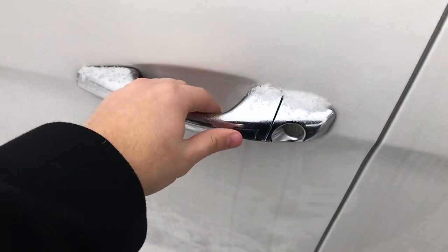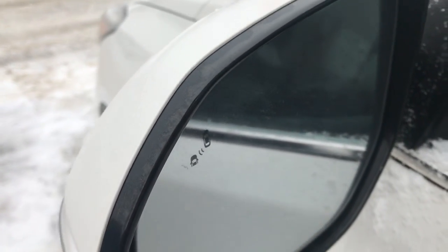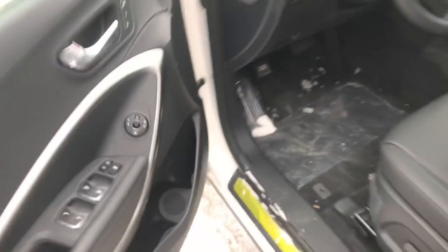Moving up front, it does have the proximity key with the push button start. This one also has blind spot detection in the mirrors, and LED turn signals on the outside. Let's have a closer look inside.